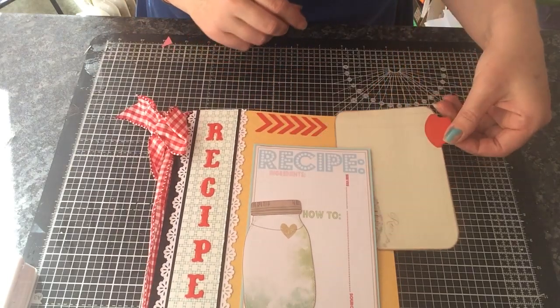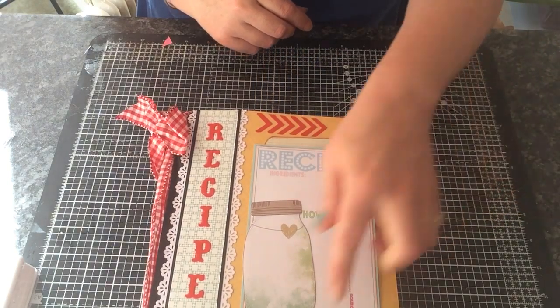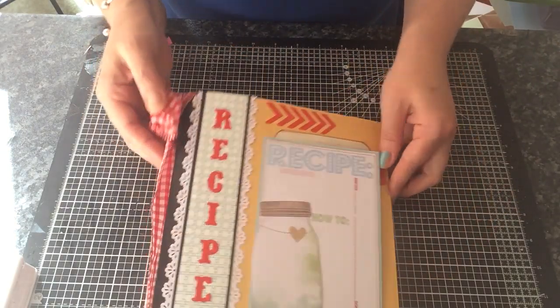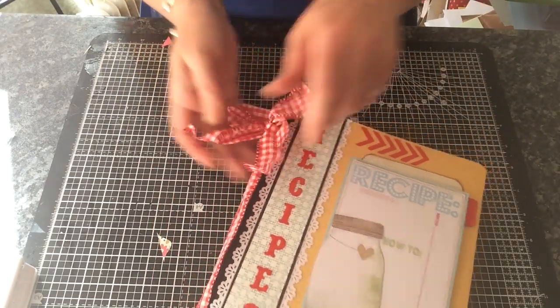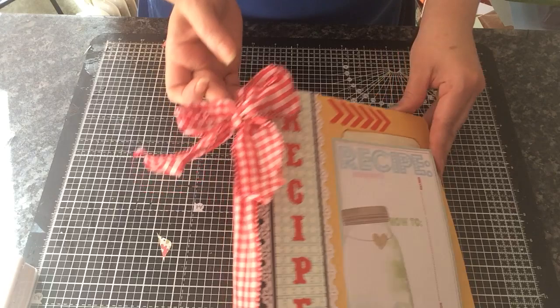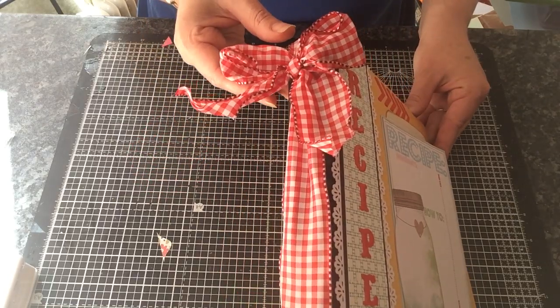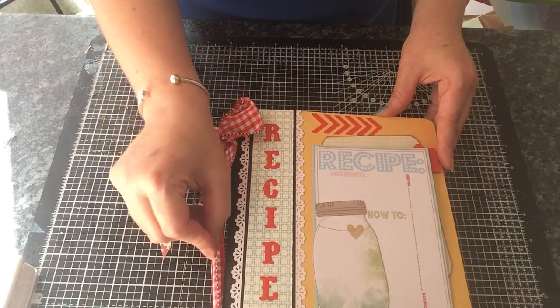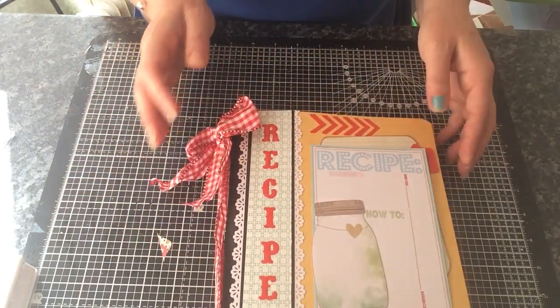I've left this open so you can actually tuck in a recipe card. I've just put 'made with love'. This ribbon I've just put in a bow, which can be taken off if you don't want it on there, Melanie. Just some red gingham ribbon and I think it's got the wire running through it — yeah, it has.